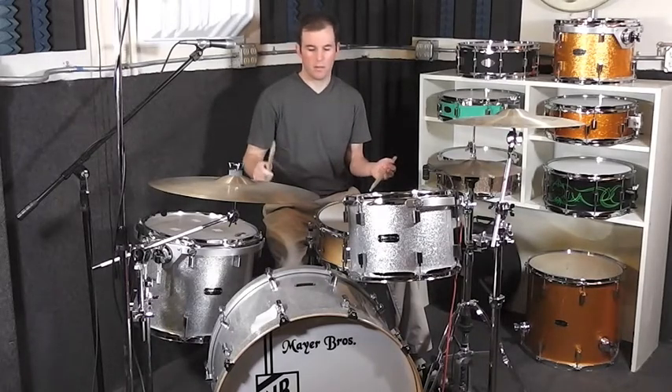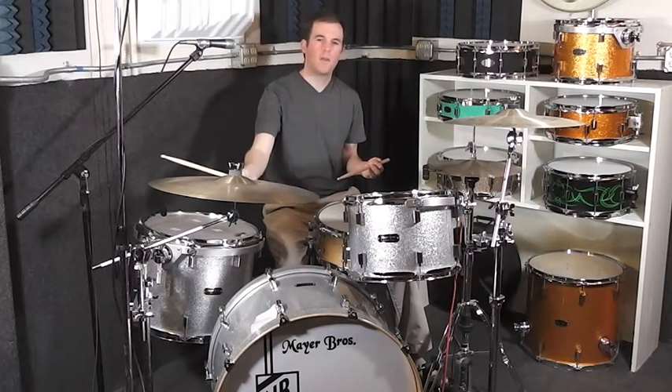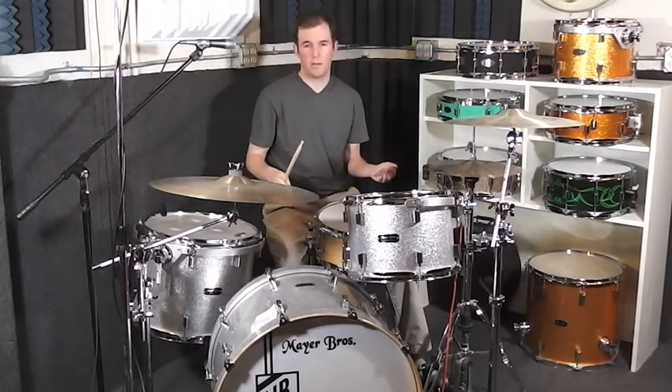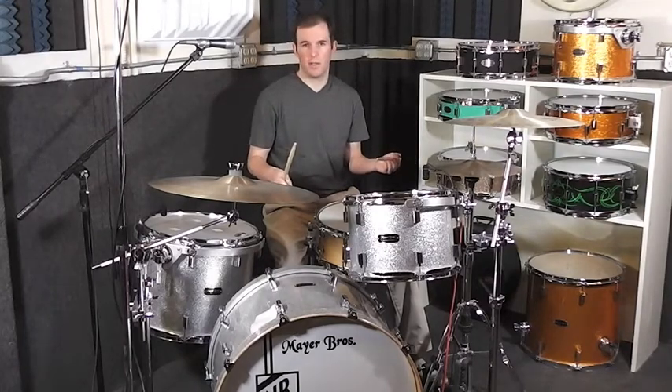So here's what the hands are playing. 2 and 4 are the accented notes, and all the other notes are lighter. And then the feet — I can just play 1 and 3 on the kick drum and 2 and 4 with my left foot on the hi-hat.